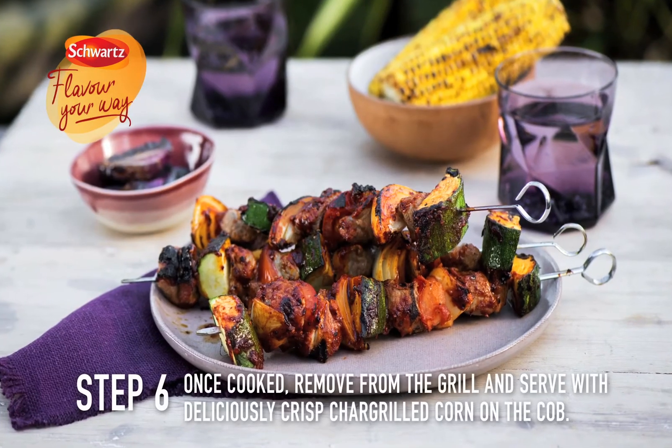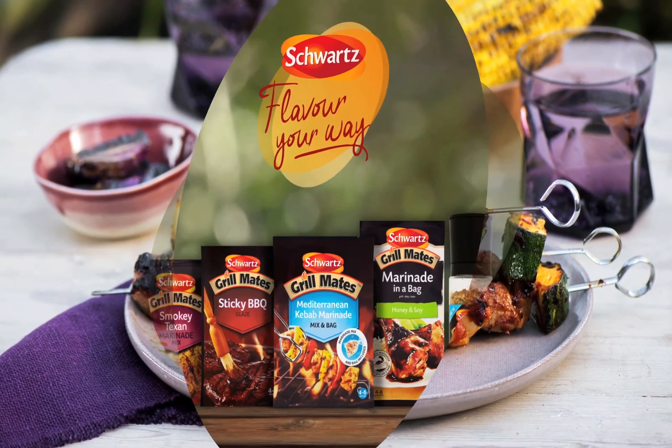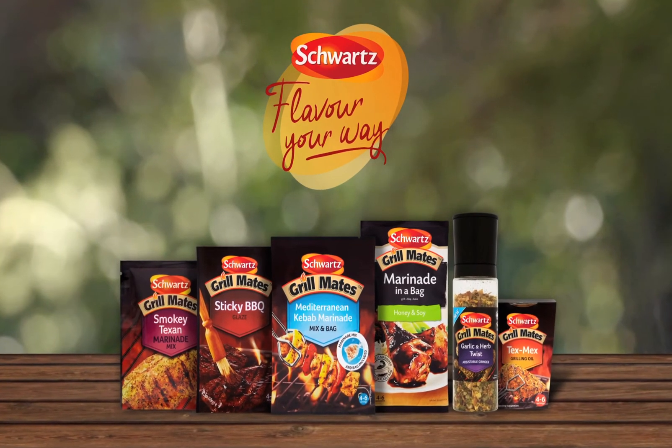Once cooked, remove from the grill and serve with deliciously crisp chargrill corn on the cob. Schwartz grill mates — perfectly blended for your barbecue.